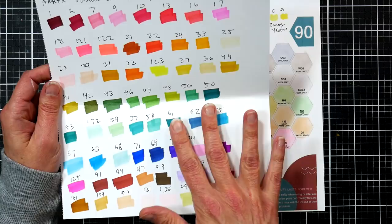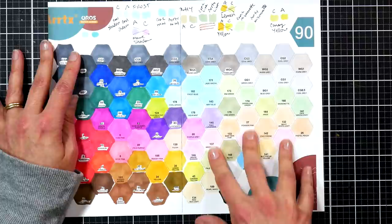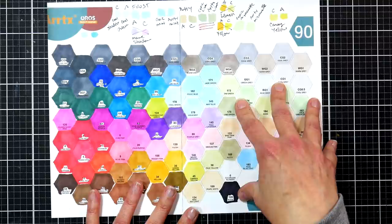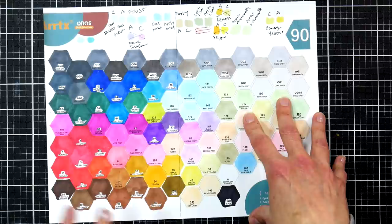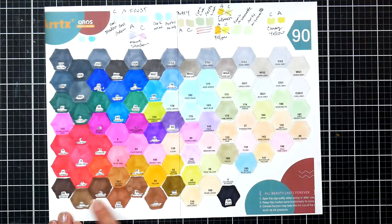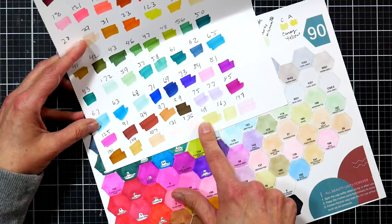For a beginner, the 80 set gives a more useful variety. But if you already have a set of markers and want more pastels or deep tones, this might be for you. To avoid duplicates, I'd recommend sticking with the Artix markers and getting the 80 set, the 36 skin tone set, and the 90 set. Though you might not even need the 36 skin tone set since you have skin tones in both the 80 and 90 sets.